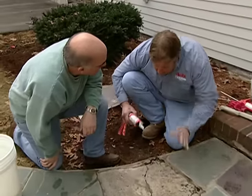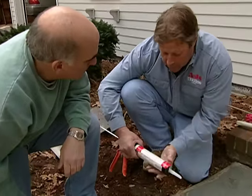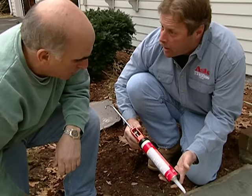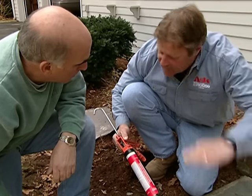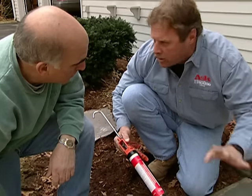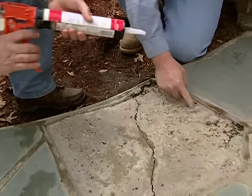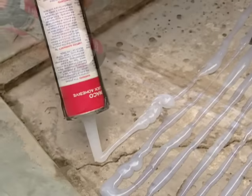Now we're gonna stick your flagstone back down using this concrete block adhesive. This is the same material I use when I'm building block walls and I stick the cap down — this stuff lasts forever. Run a bead about an inch away and just go back and forth over the whole area.